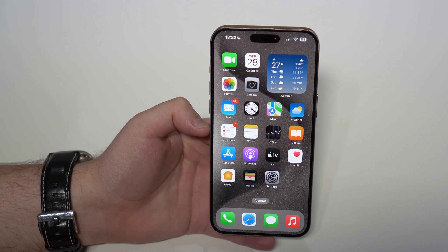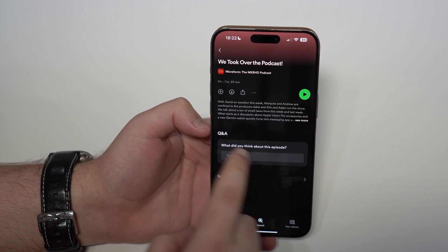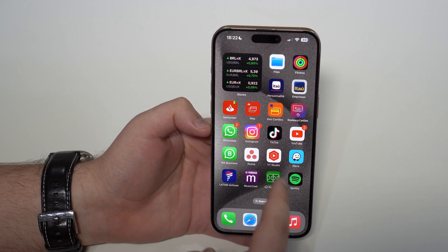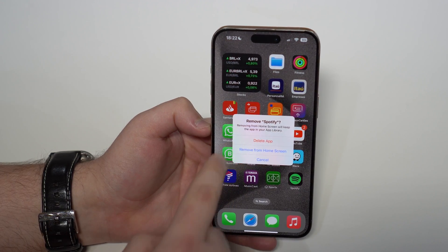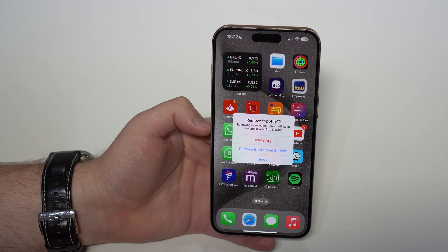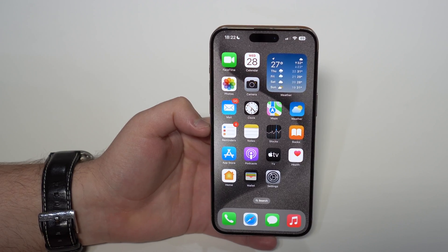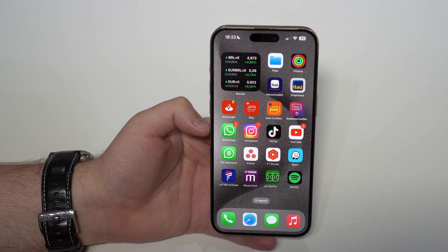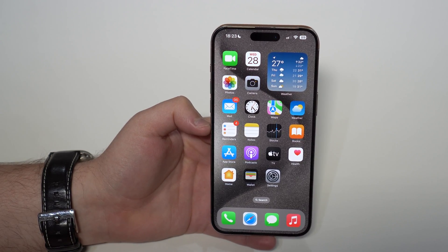If after all that you still can't see the download arrow on the Apple Watch or the 'Download to Apple Watch' option on iPhone, the final option is to uninstall and reinstall Spotify. Tap and hold the app, select 'Remove App,' then 'Delete App.' Keep in mind you'll lose any downloads on your iPhone, but you can download them back later. Then go to the App Store, reinstall, and confirm it's on the Apple Watch via the Watch app.